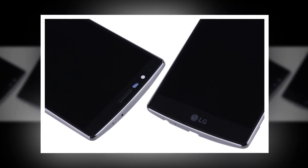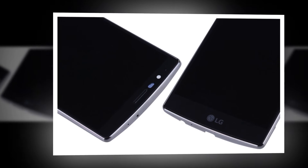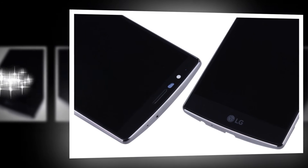Also, a cracked screen just doesn't look that good. Until you can get it fixed, put a plastic screen cover on your phone. Then look around for the best way to solve the problem permanently.